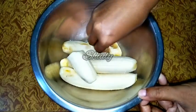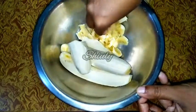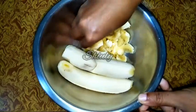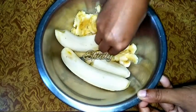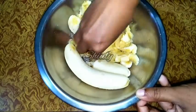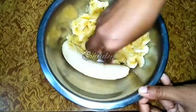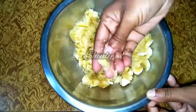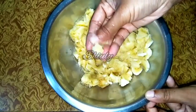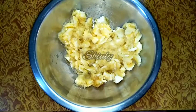Now with my hand I will mash them — you may use a fork but I am doing this with my hand. We don't have to mash them very finely; we have to keep some chunks. I am mashing them very roughly, keeping big chunks. At the time of mixing with flour and other ingredients, the chunks will become smaller.